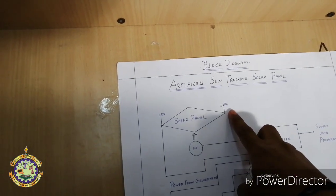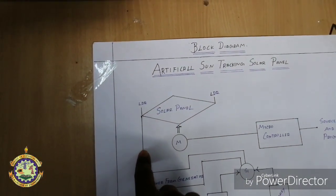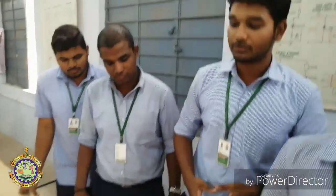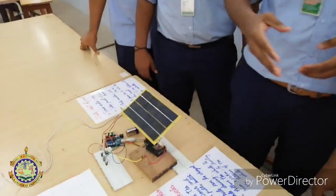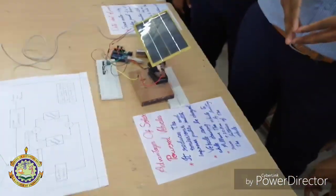When the LDR resistance decreases, the solar panel will tilt in the direction of the low-resistance LDR. The advantage of this sun-tracking system is that the solar panel reduces emissions and improves power output.